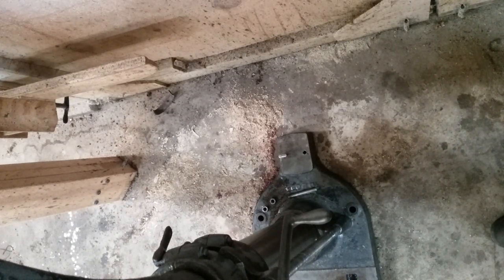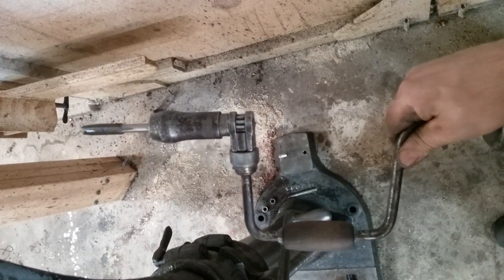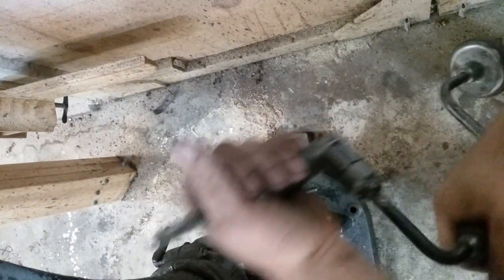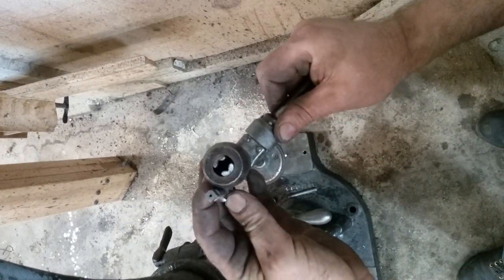I happen to have a really cool variable-speed reversible flesh-sensing cordless drill that I'm going to do this with, and here it is. These braces have the perfect chuck for holding a tap.